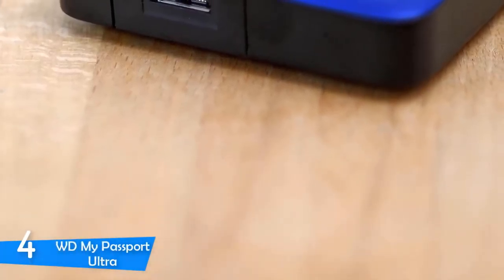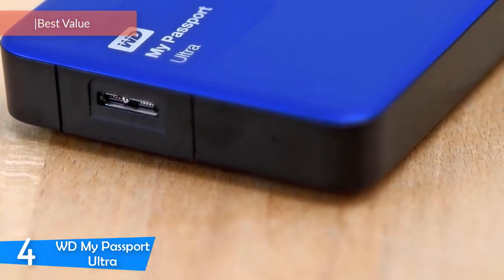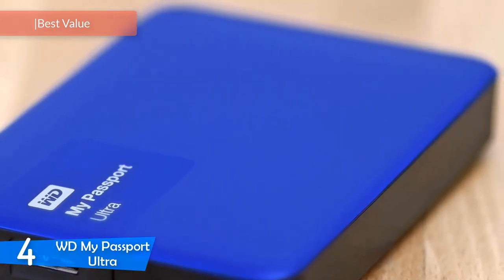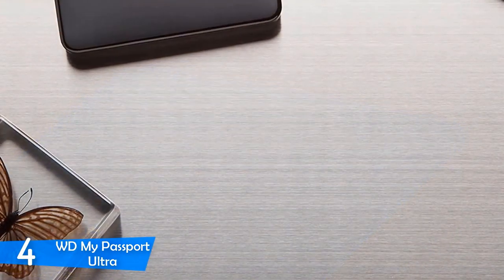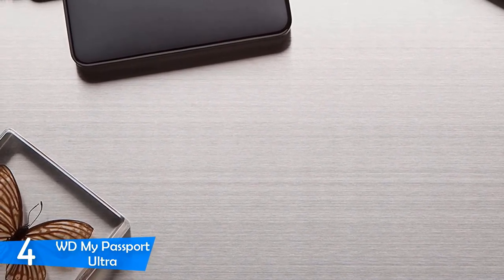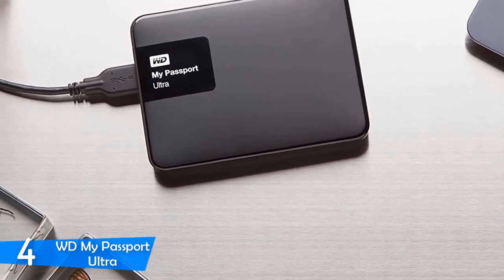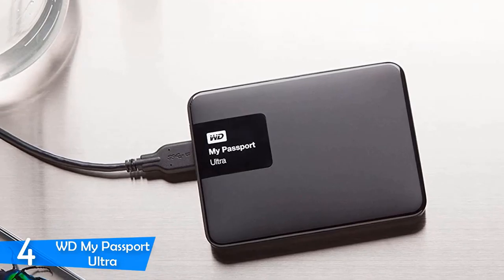At number 4, it's the WD My Passport Ultra. This one is a great external hard drive with a very smart design and a nice suite of great features. The only thing you should pay attention to before purchasing is the price, because it is a little bit expensive. However, it offers great value for the price, and I'd highly recommend this one if you want one of the best.